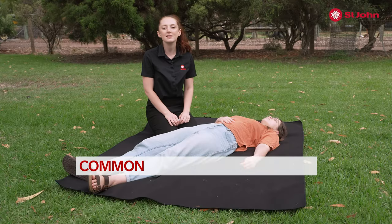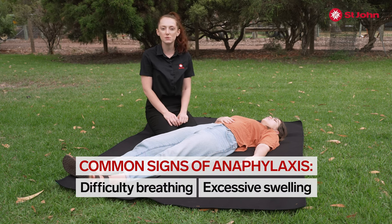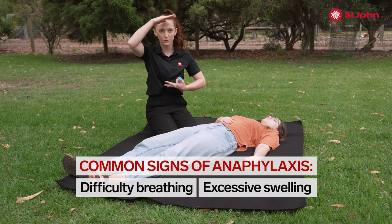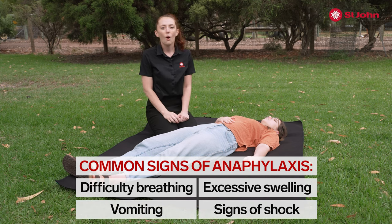Today I'm going to teach you how we administer an EpiPen in the event of an anaphylactic reaction. Common signs and symptoms of anaphylaxis include difficulty breathing, excessive swelling, particularly in this sort of region here, vomiting, and your signs and symptoms of shock. Always follow doctors ABCD.